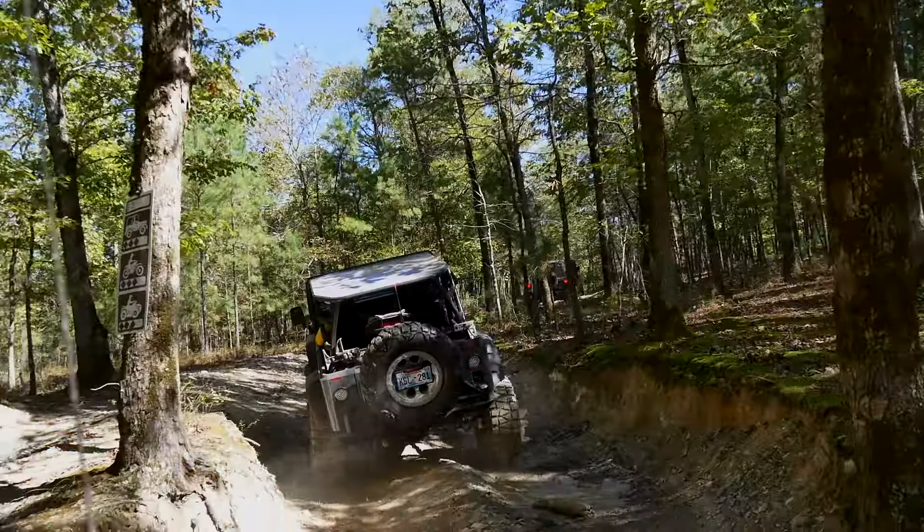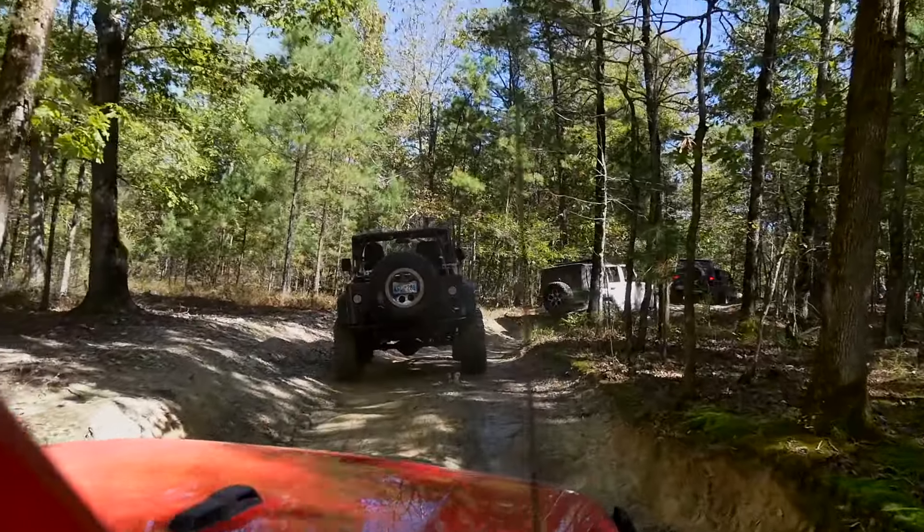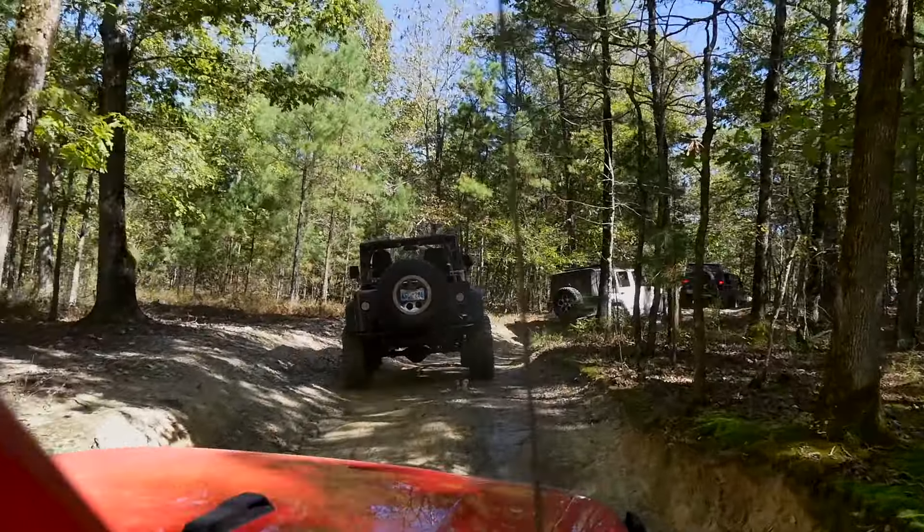We jumped in with a group of fairly new Jeepers, so this trail is not overly complicated. There may be a couple of spots that are going to be a little difficult for the lesser modified Jeeps, but overall this is going to be no problem for the Rough Country outfitted JL.